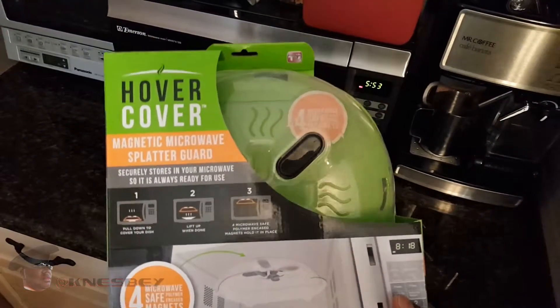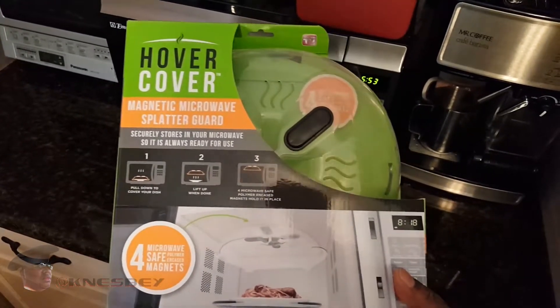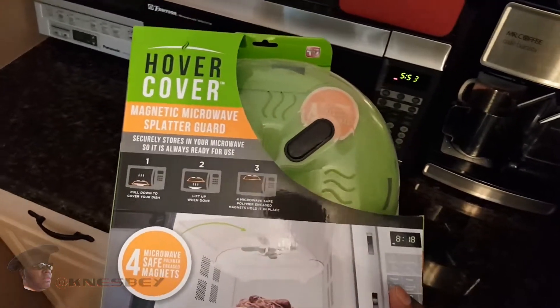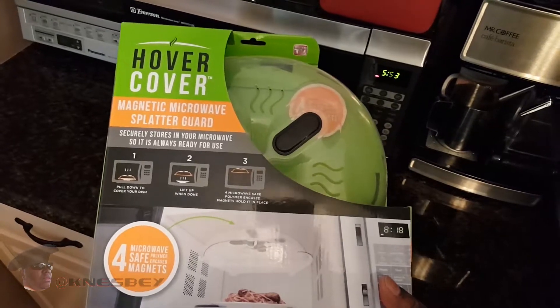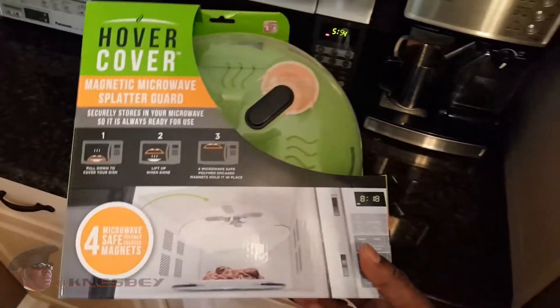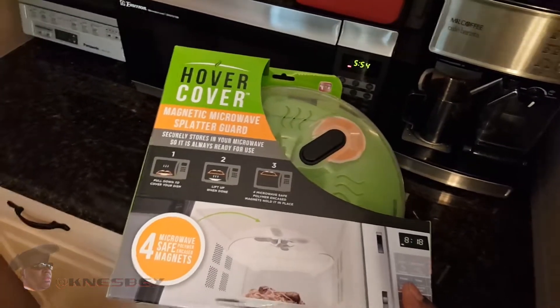Basically, it's supposed to work in your microwave to keep your microwave clean when cooking, by using this to cover whatever food you're warming up. It's supposed to just stick to the top of the microwave and hover above it, and then when you need it just bring it down, cover your food, and when you're done just lift it up and pull the food out.